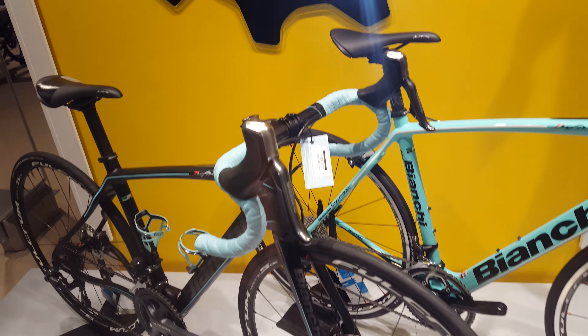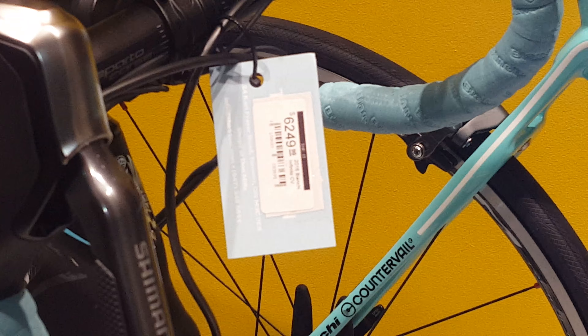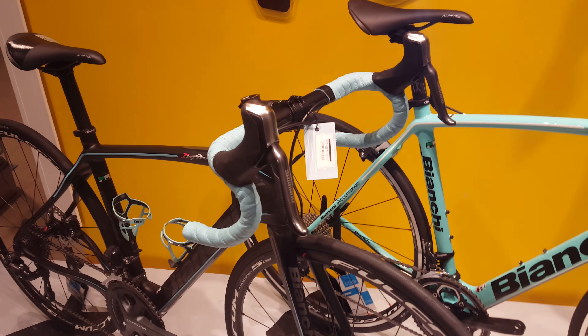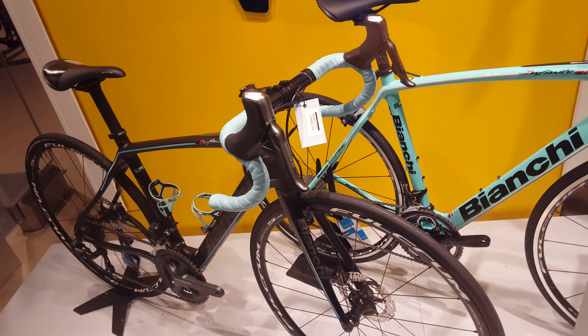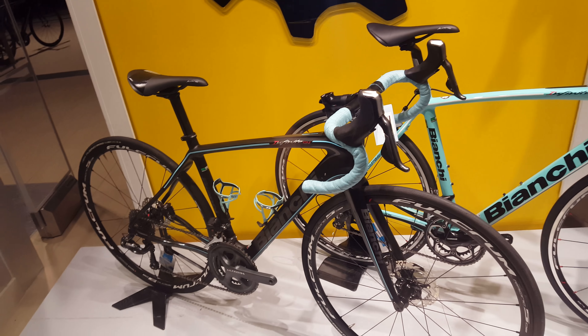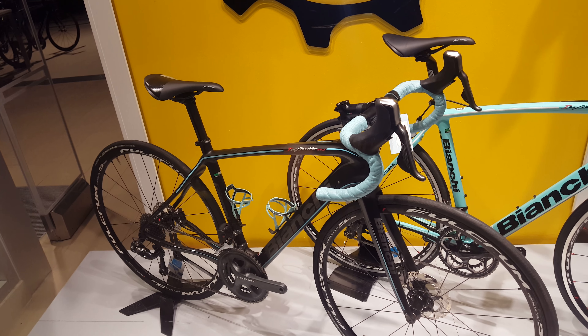They even decided to include the sticker over here — so again, $6,249. Really nice bicycle, you can't go wrong. Fulcrum wheelset with the Shimano Ultegra electronic drivetrain — really nice bicycle, can't go wrong with it.